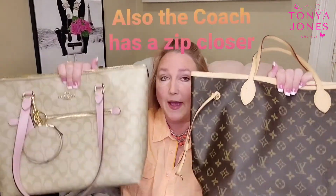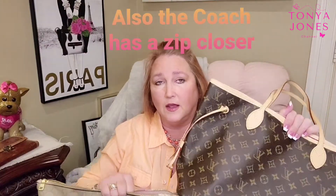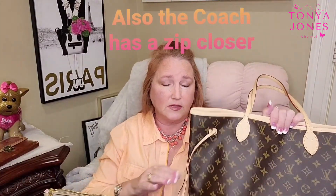The biggest thing I've found is the weight — the Coach is heavier, the Neverfull is more lightweight. The price is different, the Coach has a front pocket that the Neverfull doesn't, and with the Neverfull you get a pouch that's basically a seven-hundred-dollar value for free.